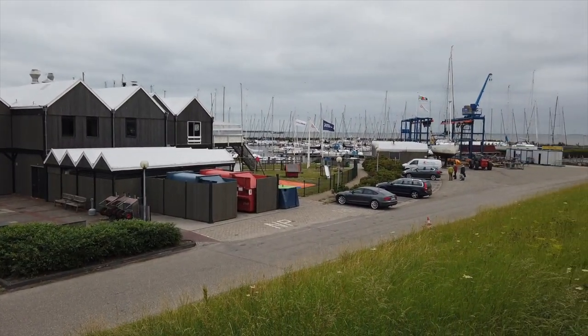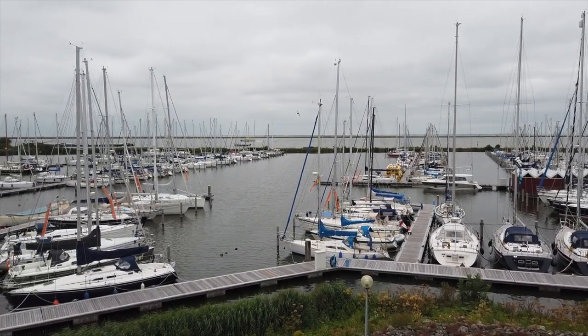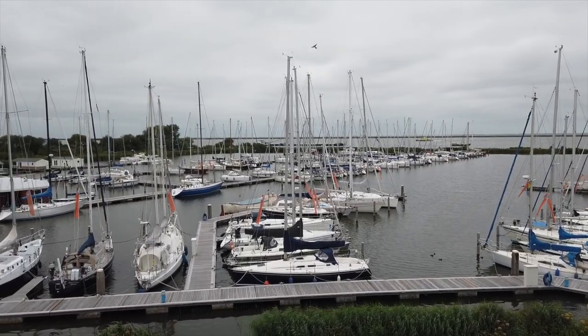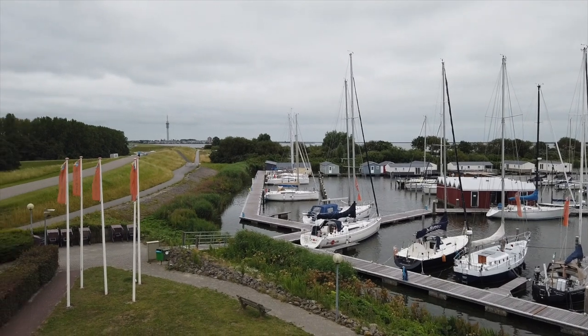Right now we're in Lelystad. I actually tried to go to Batavia Hafen, which is a harbour after the lock. I wanted to go through the lock but nobody answered yesterday on VHF or phone. So in the end we just went to a place called Flevo Marina, which is this place. Dutch weather — nothing too nice, even raining a little bit, but not too bad.